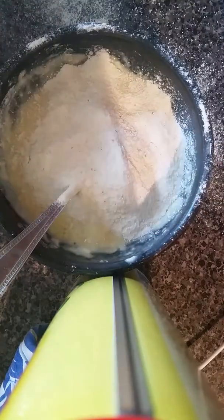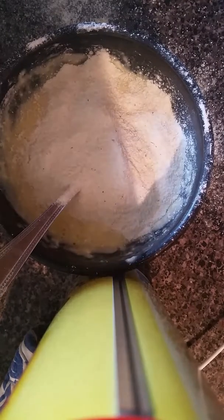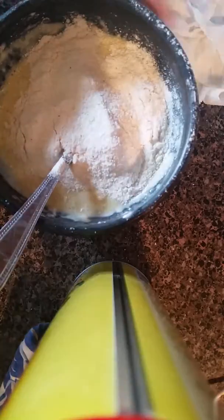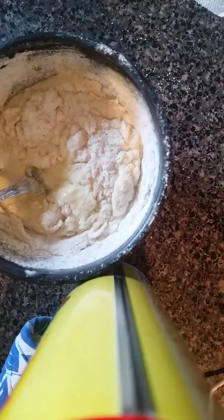I think that should be good. I want to clean up this mess, and I'll be right back. So I'm back — so what you want to do is mix for a bit. Just mix, mix, mix. I'll be back when I'm done with it.